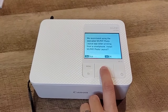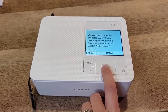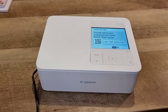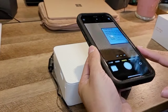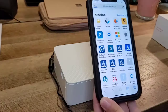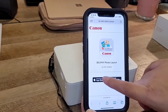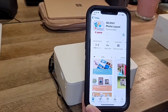Now we're going to select the language — English. It recommends using the dedicated Selphy photo layout app when printing. Yes, let's do that. It says to install the app, visit the site on your smartphone and install Selphy layout. So I'm going to get my husband's phone since I'm recording with mine, scan the QR code, press Accept, and download it from the app store.